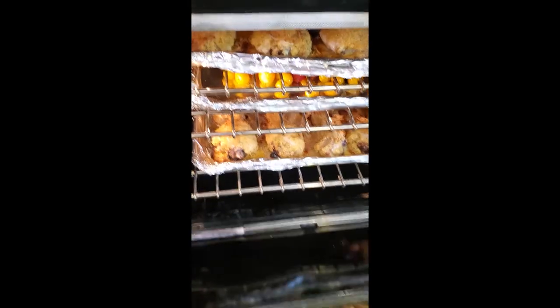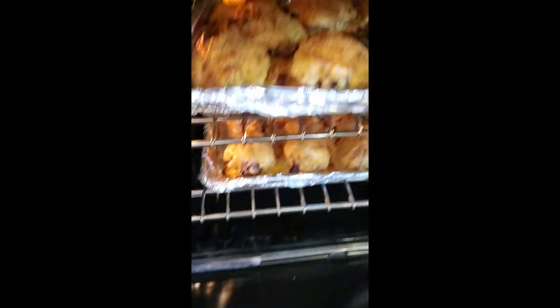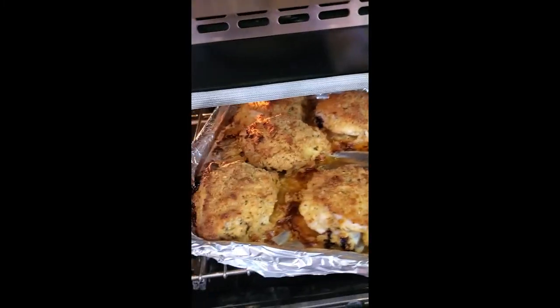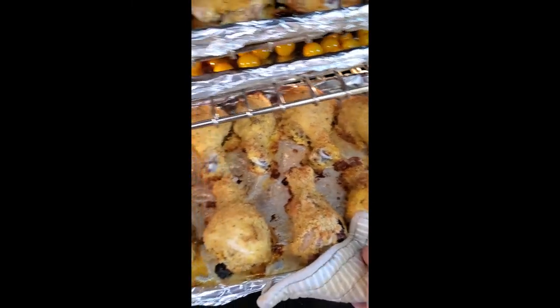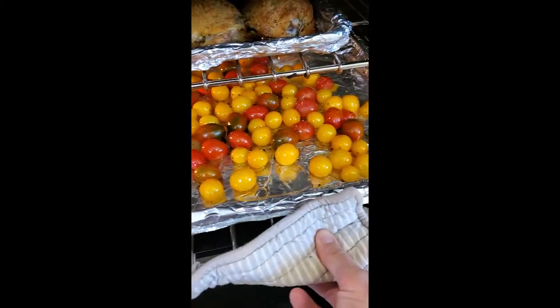Let's check our status — oh yeah, tomatoes are in the middle of blistering. Let's check our thighs. This has been 15 minutes with a rotation for another 15, so a total of 30 minutes. I'm going to give it another 10. Same with the legs. Oh yeah, baby — honey mustard parmesan chicken, and our tomatoes are blistering beautifully.